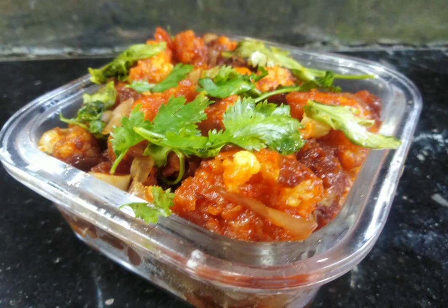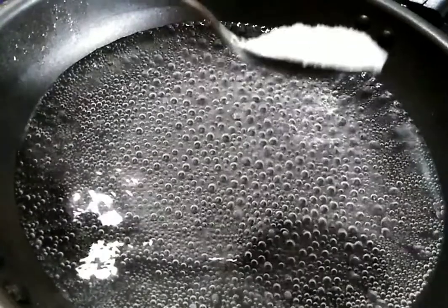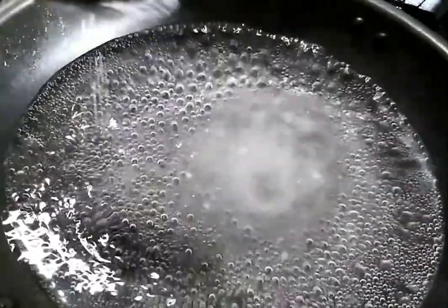Welcome to my YouTube channel. I recommend this recipe for Gobi Manchurian. I will cut the cauliflower.